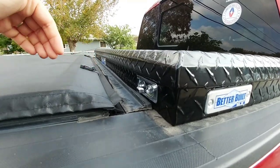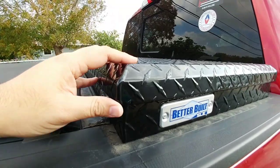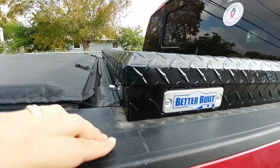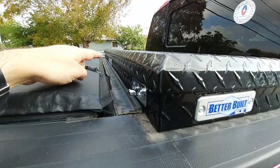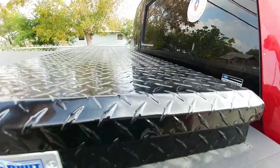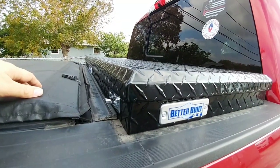I did have to adjust my AXIS toolbox bed cover back slightly because this is a slightly narrower toolbox in terms of width. It had to slide back, so I had to add a new piece of weather stripping across the front and I'll put another one between the back of the toolbox and the cab of the truck. But overall, I love the toolbox and I'm very excited to have it on the truck.